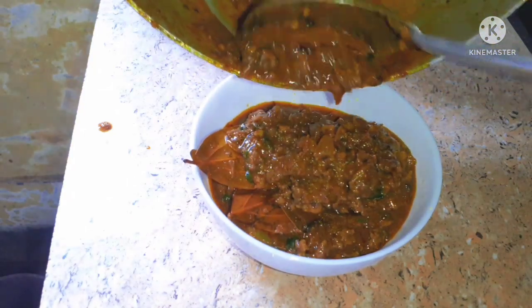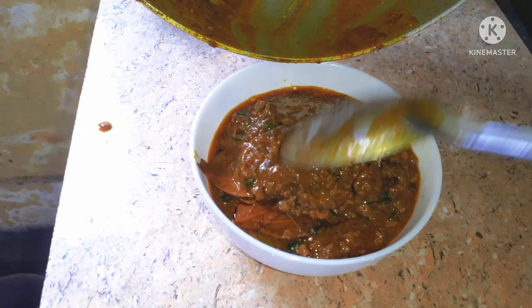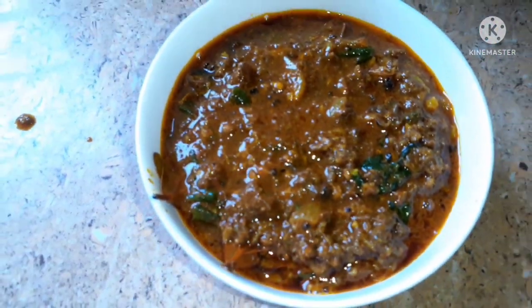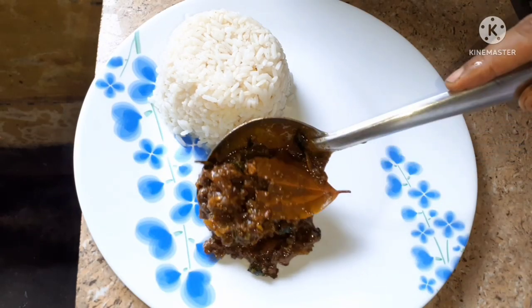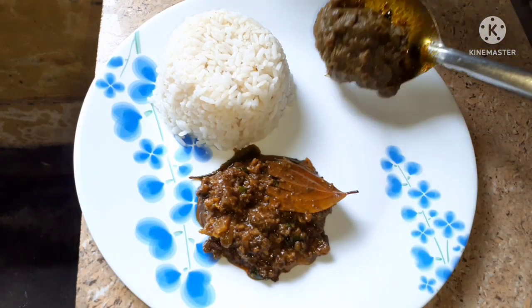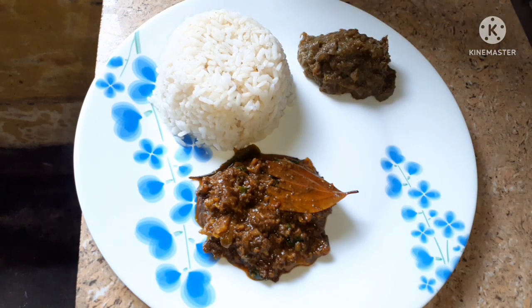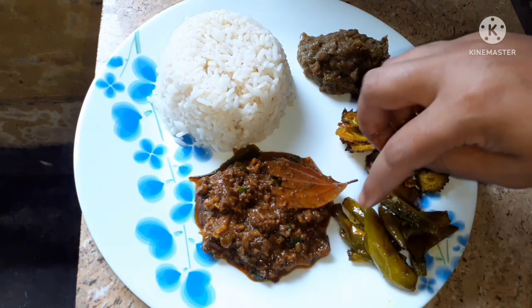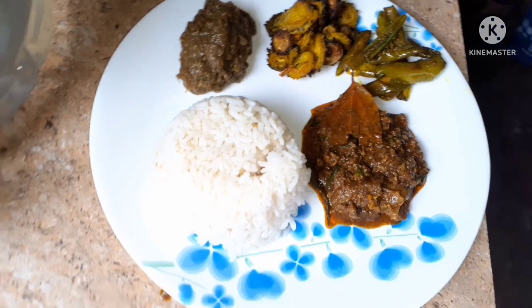I'll have to comment on this recipe. If you like it, please subscribe to the channel and press the bell icon to share it. I hope you enjoyed the recipe, bye bye and take care.